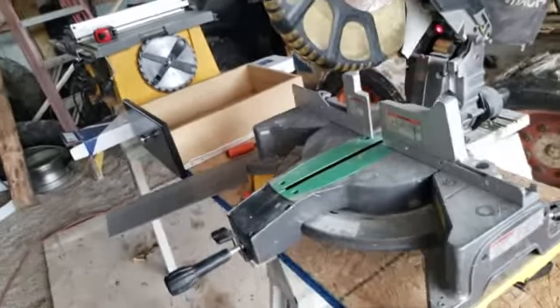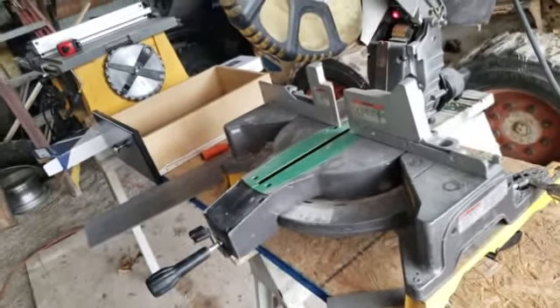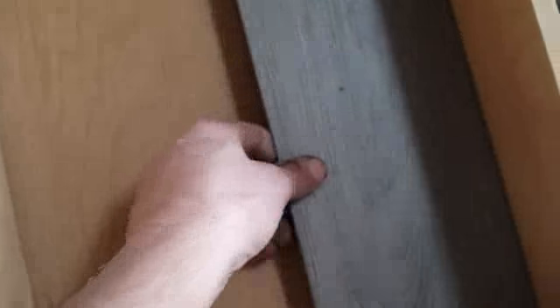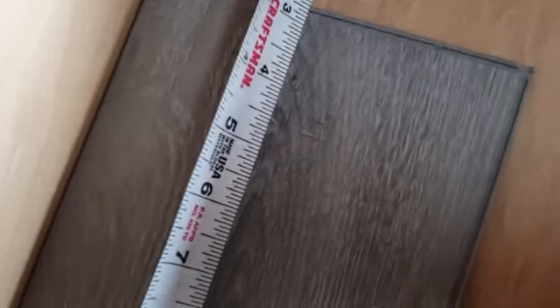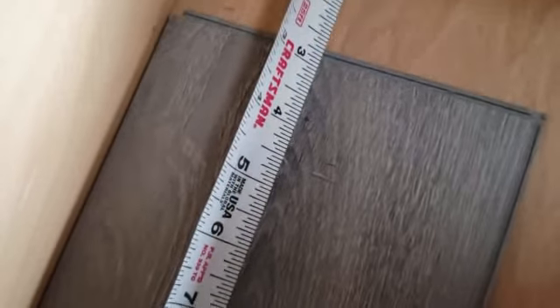Let me show you what I got. This is a piece I have left over, so I want to use every little bit I can. I put that in there like that, then take your tape measure and measure it — you want it tight, so make sure it's all the way back. Right there we're looking at two and three-quarter, plus a little. Let me double-check — yeah, two and three-quarter plus.